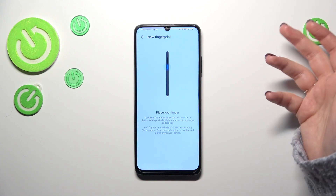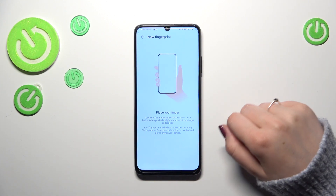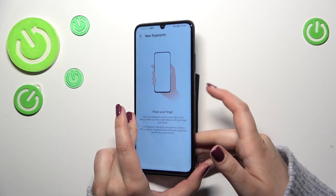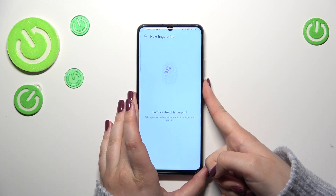We've got instructions on where to place our finger. We simply have to put it on the sensor, which is located on the power button on the right side of the device. So let me do it.